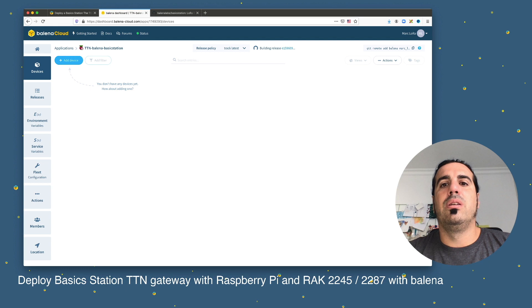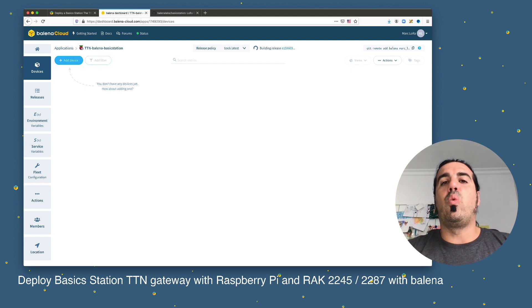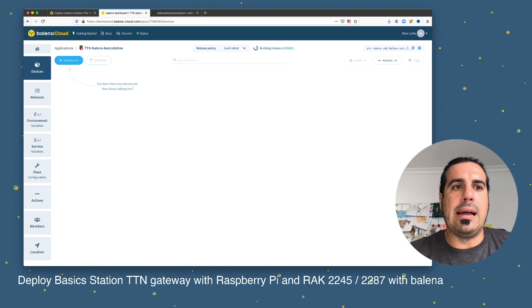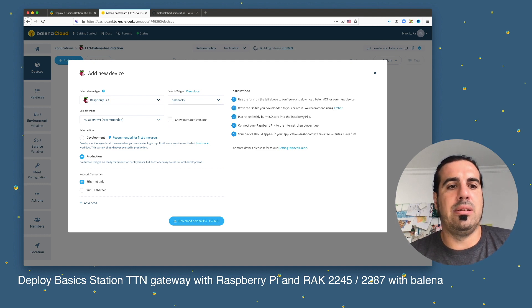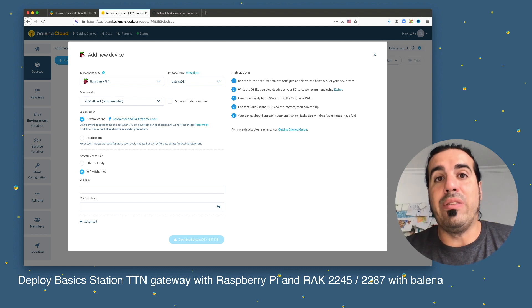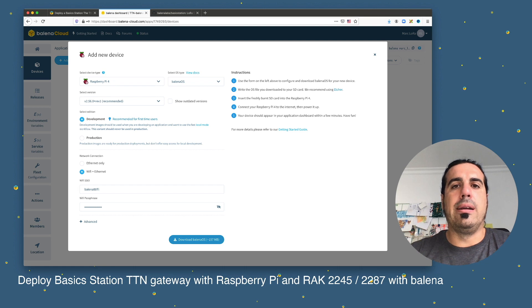We can see the release is being built by the builders on BalenaCloud. Now it's time to get an OS image, so we click 'Add Device'. This opens a window where we can download BalenaOS that will run our LoRa gateway. We select Raspberry Pi, choose Development mode, and enter our Wi-Fi credentials — so the OS will automatically connect to Wi-Fi when we power up the Raspberry Pi. Then I click 'Download BalenaOS'.